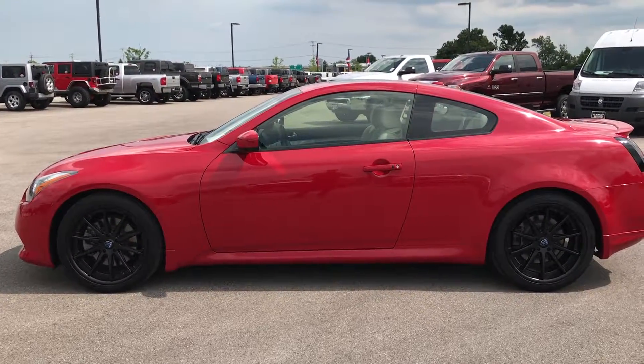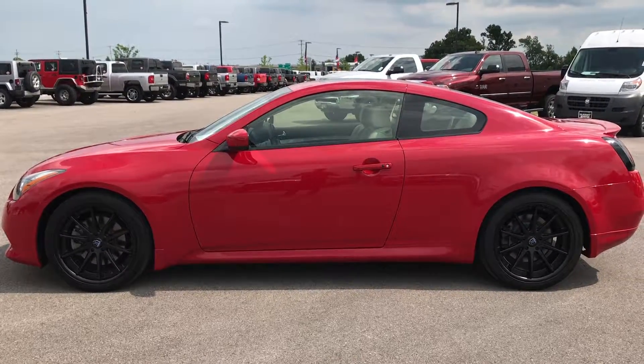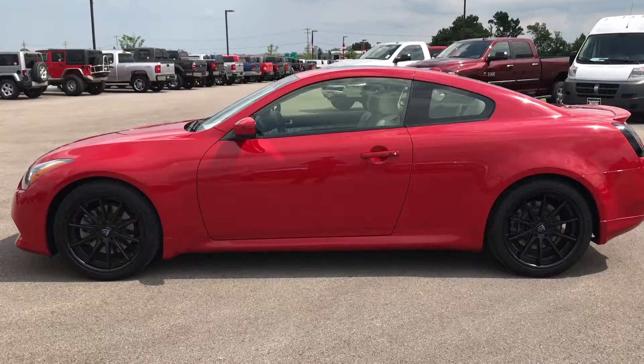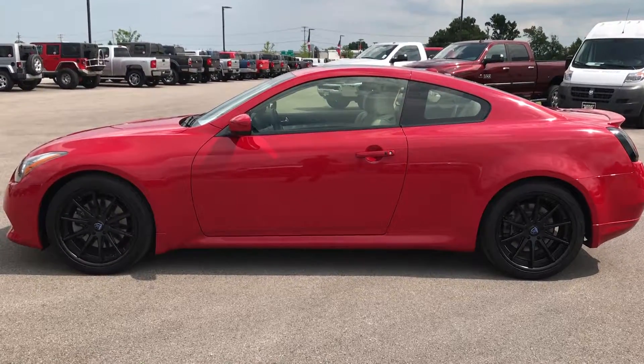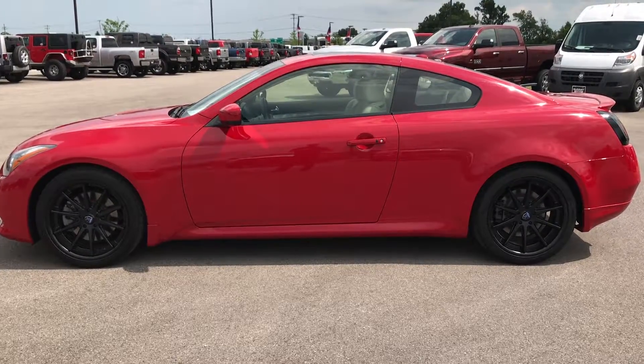In a second you'll notice a link to subscribe to our videos on YouTube on the left, a link to more sports cars on the right, and a link to this very car at the bottom if you're not on our website already. Click those, check us out, and we look forward to helping you with this super clean 2013 Infiniti G37X. Thanks again.